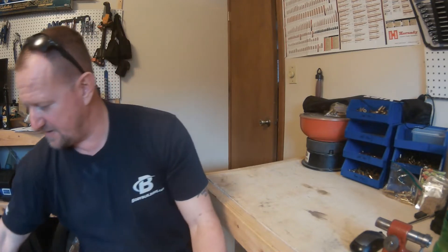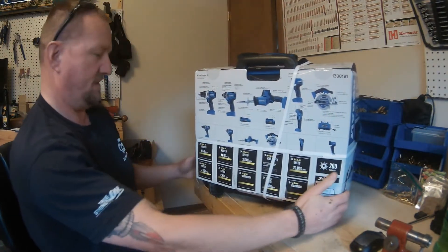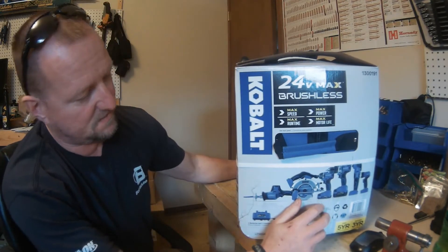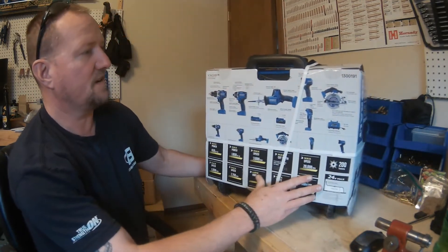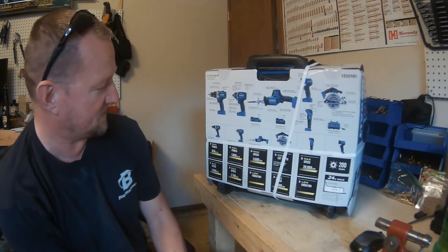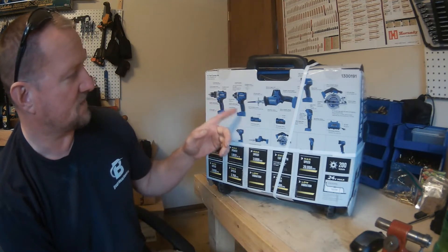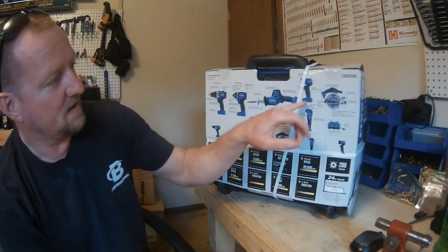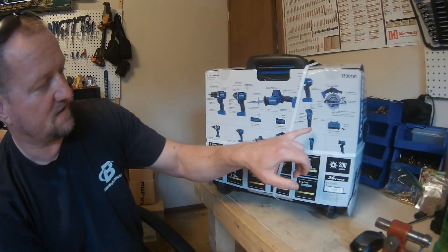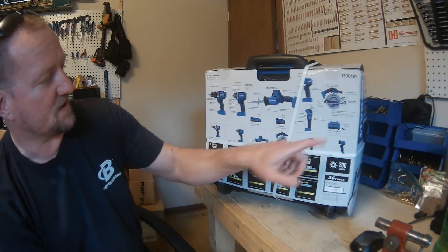Hey YouTube, Larry here. Today we're going to talk about my new tools that I just got. They are the Cobalt 24-volt max brushless power tools — this is the six-tool combo kit, item number 1300191. It comes with a drill driver, impact driver, one-hand reciprocating saw, work light, circular saw, and multi-tool.